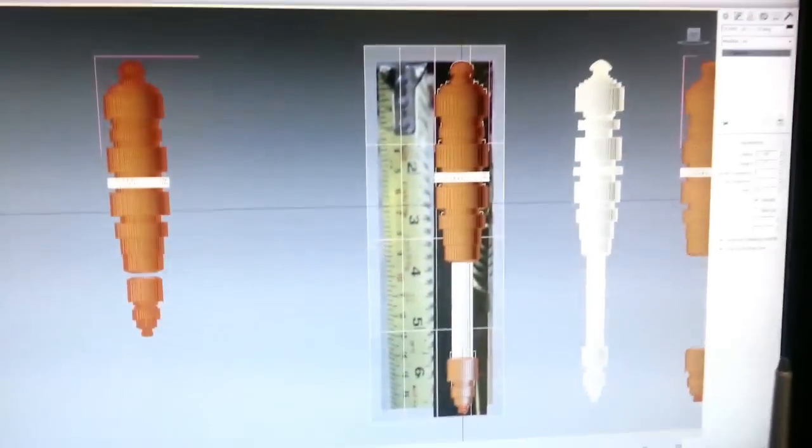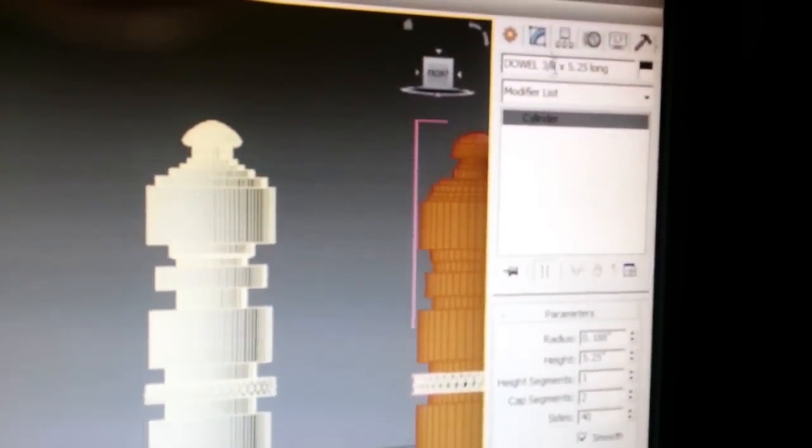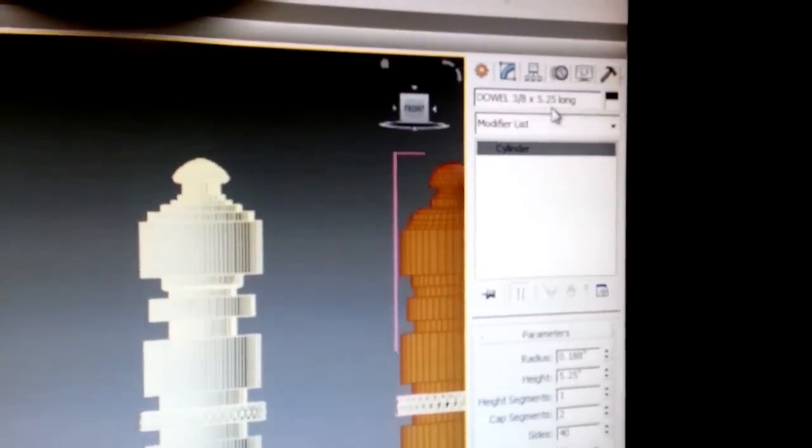This is the piece of dowel that's cut down. It is 3/8 of an inch, I believe, and it's cut to 5 and a quarter inch long. That's the size that will fit into the 3D printed part. So when I designed it, this is the actual dowel. You can see up here in the corner I've named it: dowel 3/8 by 5 and a quarter long. So that's that piece.